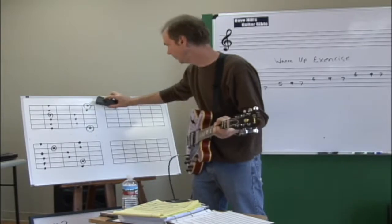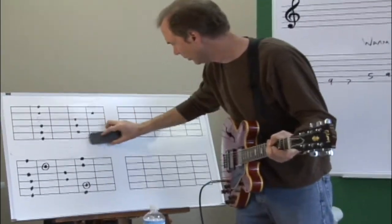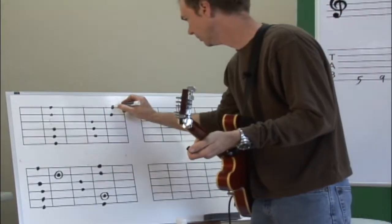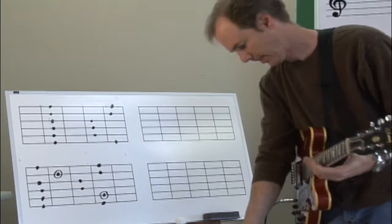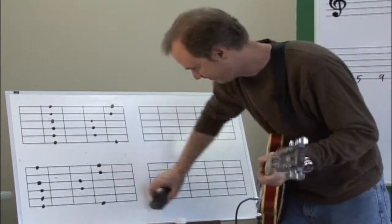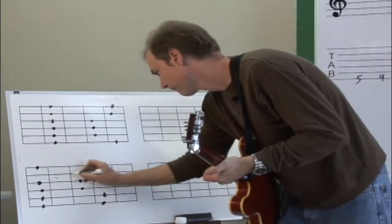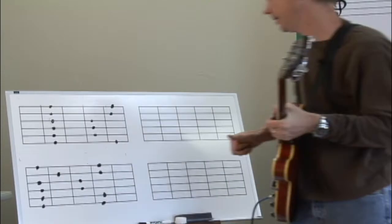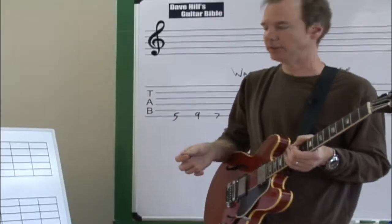I want you to see something. I'm going to erase the circled notes here for a second — I'm just going to add them but not circle them. I'm going to do the same thing here. Now we've got a scale that should seem familiar.